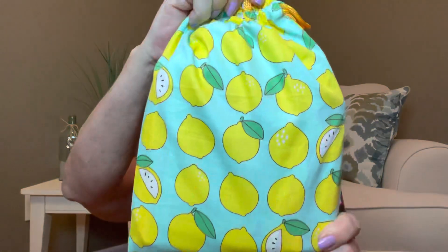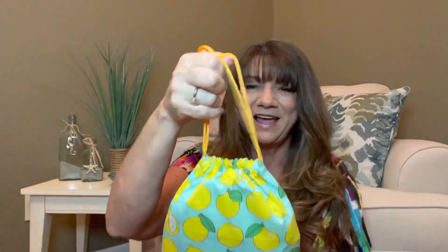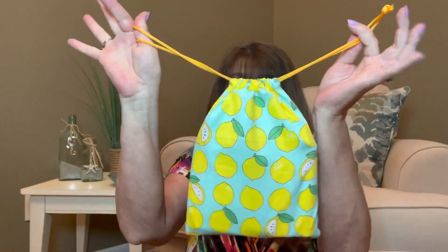Our bag this month is so flipping adorable. I am loving it. I love me some lemons because I am one of those girls that likes to drink Diet Coke with lemon. It has a really nice size drawstring here. So let's go ahead and reach in here and dump out all my goodies and see what we have.